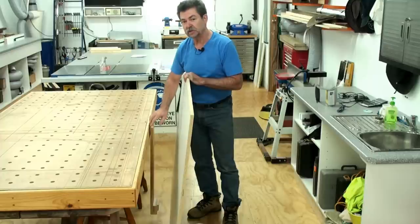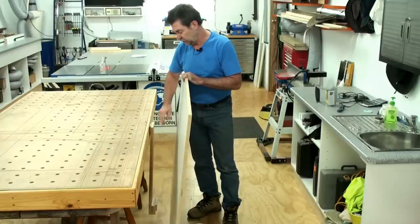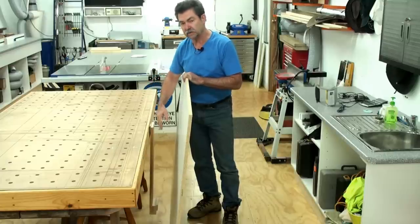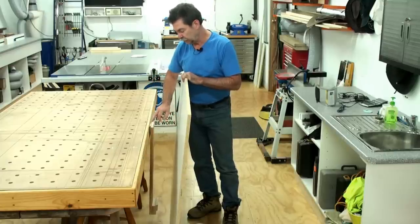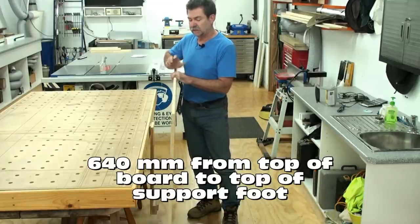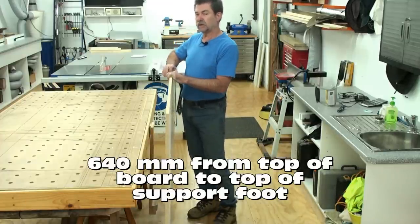And a scotch strap hinge. The hinge is screwed to the side of my assembly table and screwed to the back of this piece of wood. That piece of wood from here down to the bottom is 640 millimeters. This is a 1200 sheet, so I'm just below the tipping point.